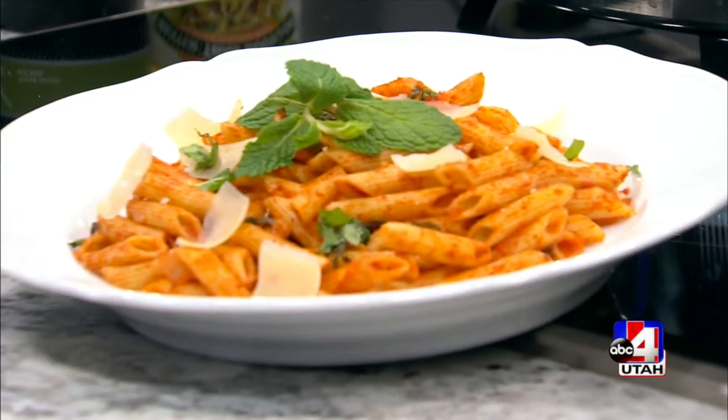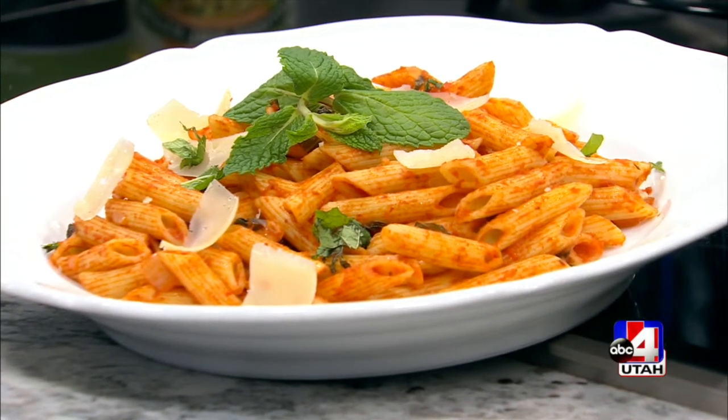It's fast, it's simple, it's delicious, perfect for the weekend. Laura from Laura's Cactus Pad is back on the show to throw together some simple pasta that we can all do this weekend.